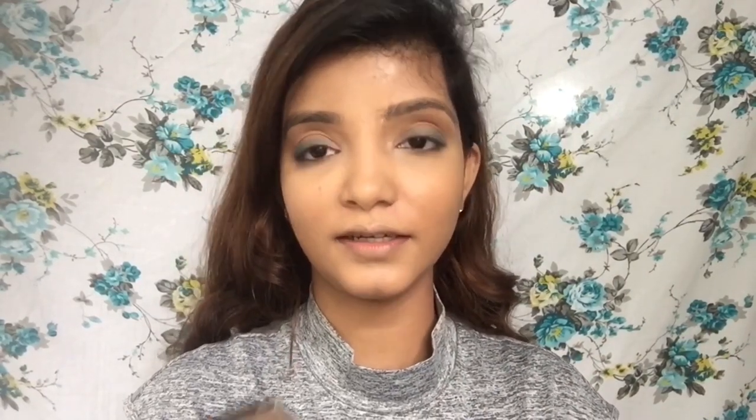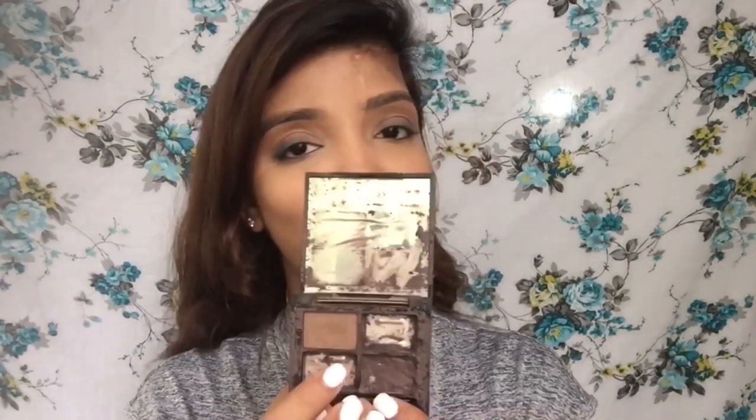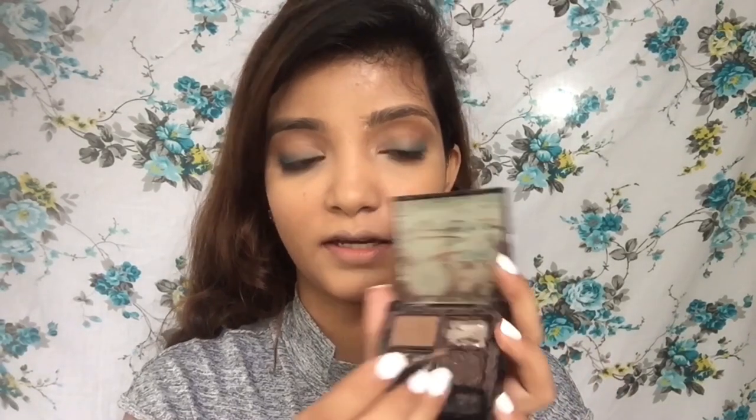For brows I'm going to use the same Makeup Revolution palette and show you how loved it is — I've finished almost two colours and mixed what was left into the wax side of the palette. I'm taking the deeper wax side to do my brows.